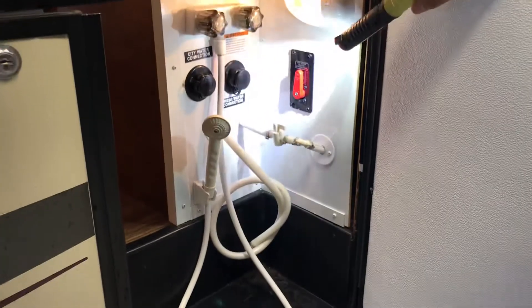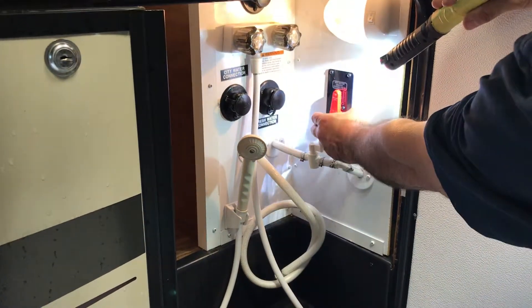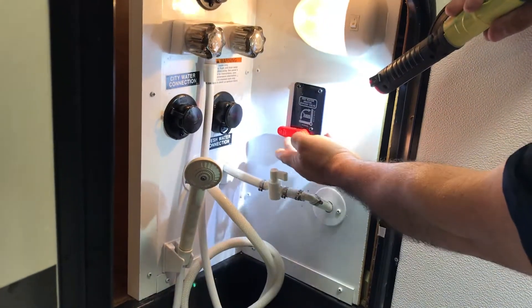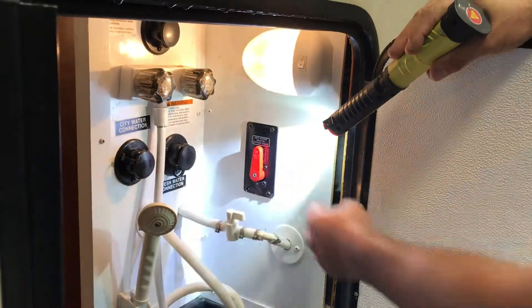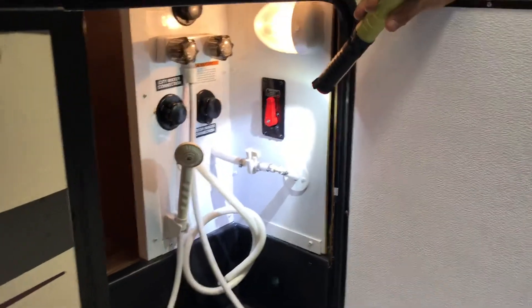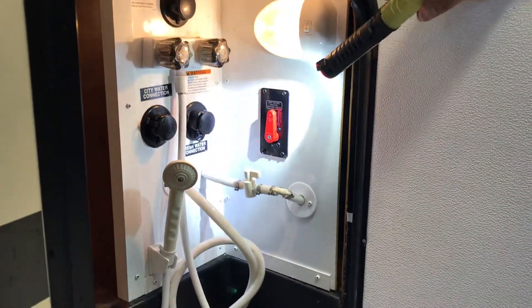Your winterization process starts here — you'll turn this valve where it says 'hot water heater bypass valve.' When it's in normal mode it's like that, so when you want to winterize, you put it on bypass mode. What bypass does is cut the water off to the hot water heater tank.